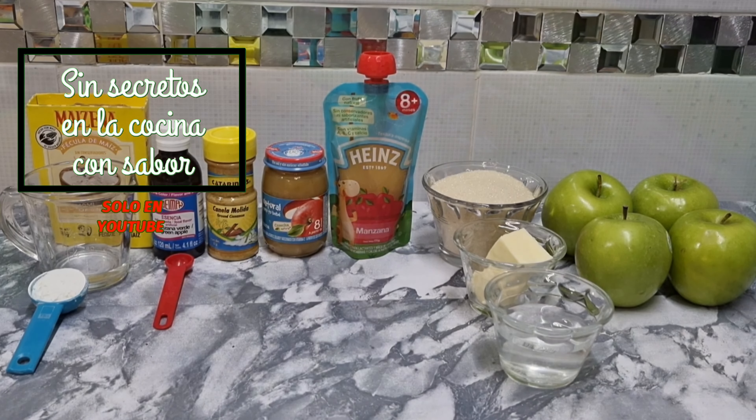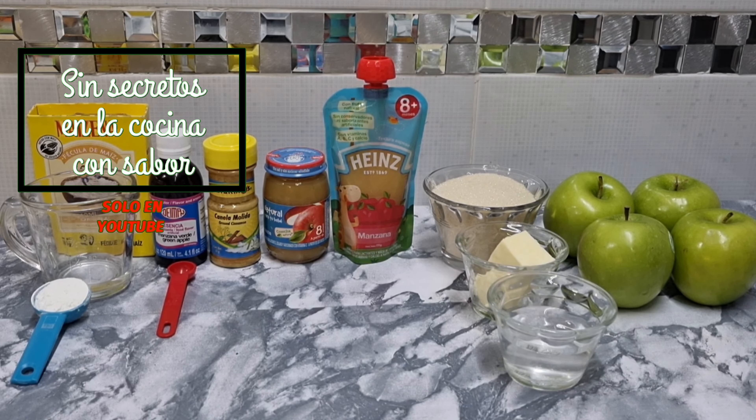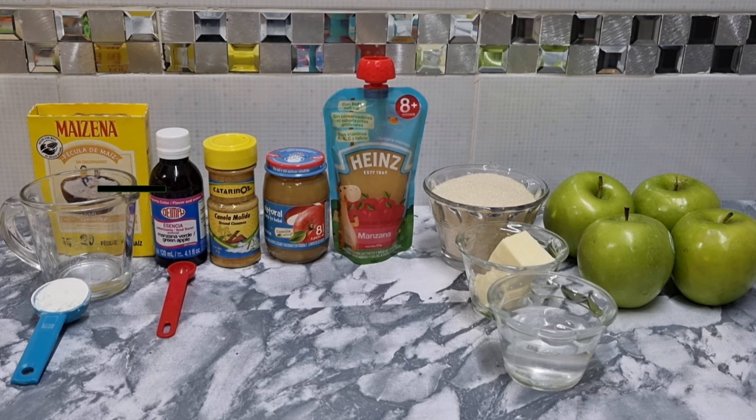Vamos a los ingredientes. Para preparar nuestro relleno de manzana vamos a necesitar una cucharada de maicena o fécula de maíz, dos cucharadas de agua. Vamos a necesitar también esencia de manzana verde — de esta le vamos a agregar media cucharadita. Vamos a agregarle también media cucharada de canela molida. Y el secreto de McDonald's: no sé si han llegado a comer los pies y han sentido que tiene como algo, como un puré. En realidad yo he llegado a la conclusión de que tiene este tipo de alimento para bebé de manzana.